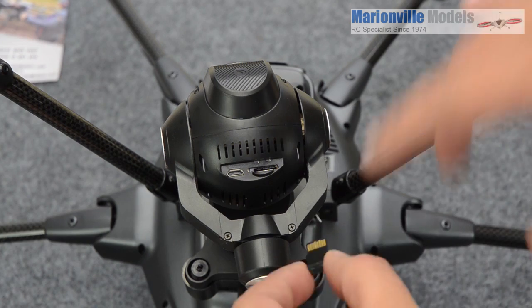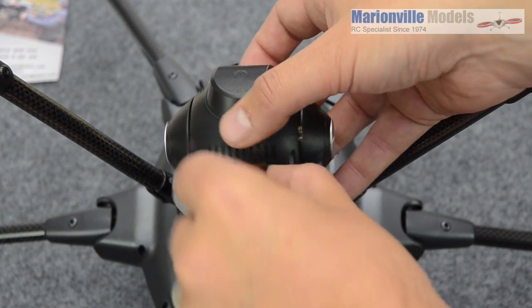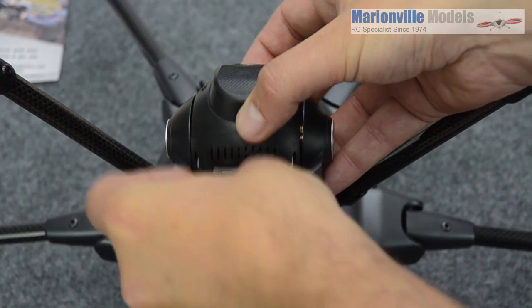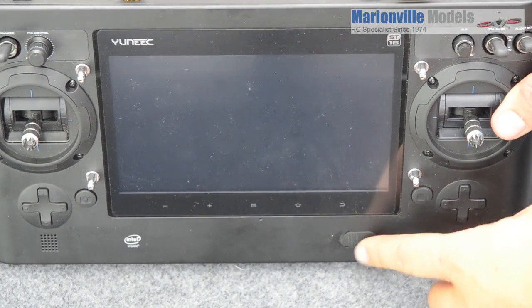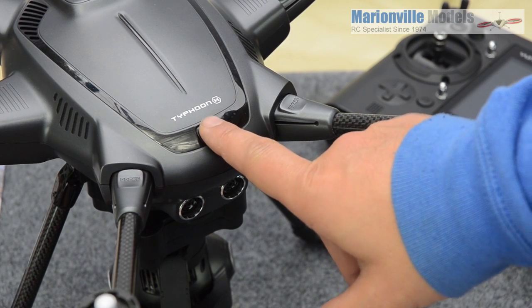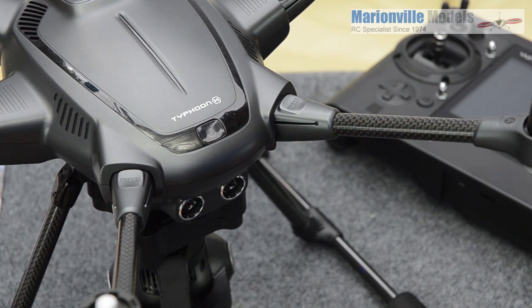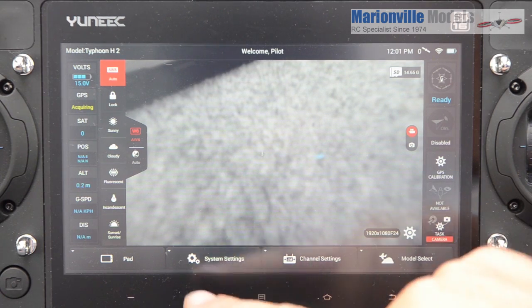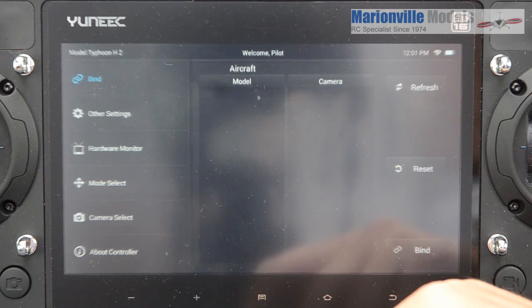So you've got the firmware transferred onto your SD card. Now you simply place that into the base of the camera, correct way around, like that. Now we need to power on the controller and power on the craft. Always remember to power on your controller first, then the craft. Now the two are fully booted up, we want to go into system settings — just acknowledge you're disconnecting from the craft.